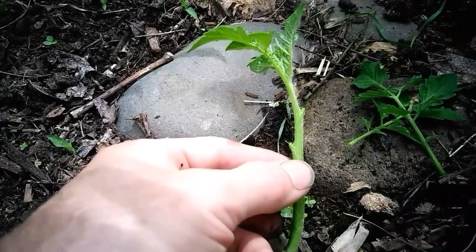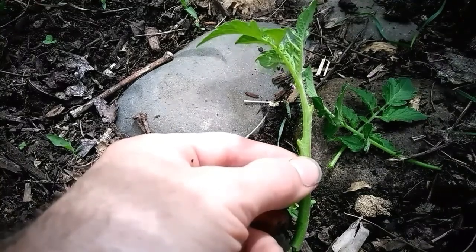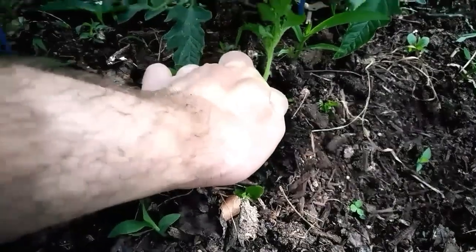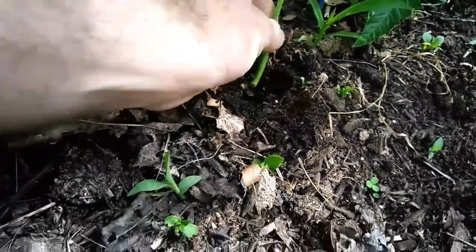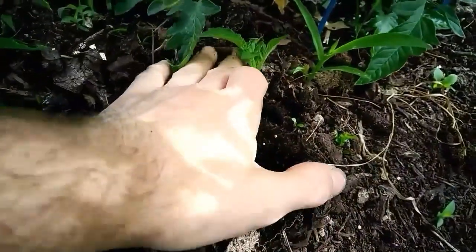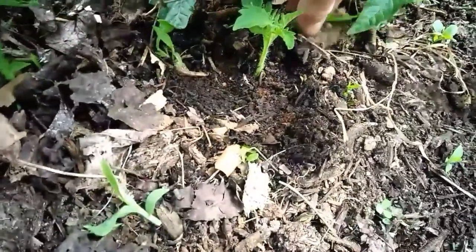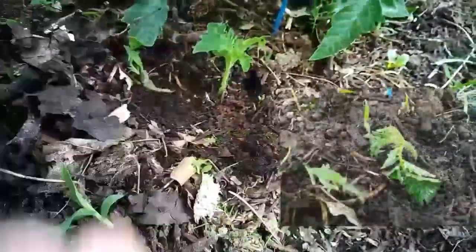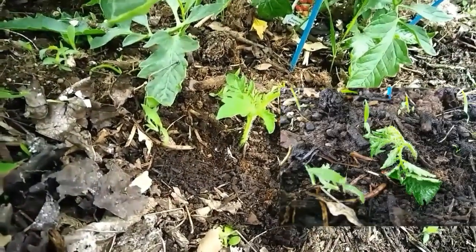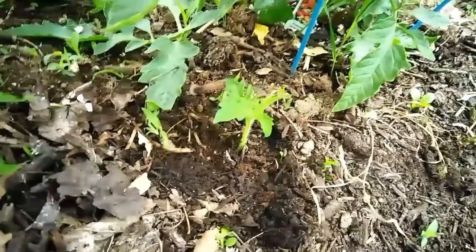I took off the two larger sets of leaves from the stalk of this. Make a little hole in the ground, set it in, and push the soil back over it. Once it's been watered in really good, it will wilt down. But leave it be for 7-10 days in moist soil and you'll have a brand new plant.